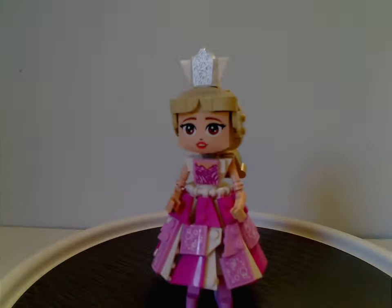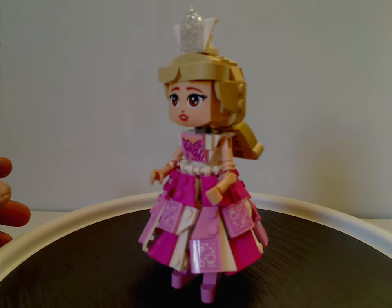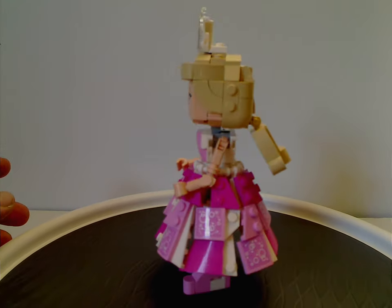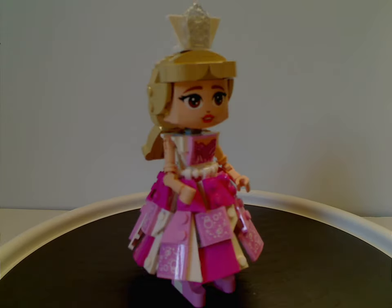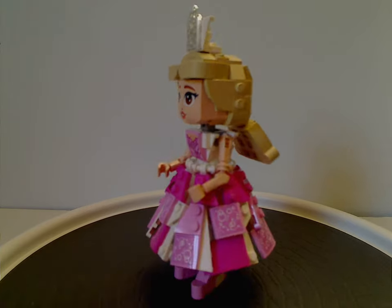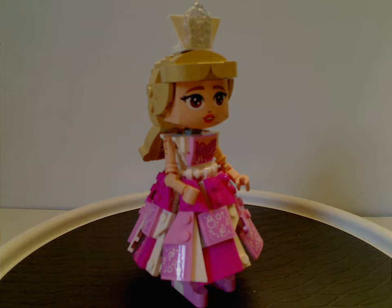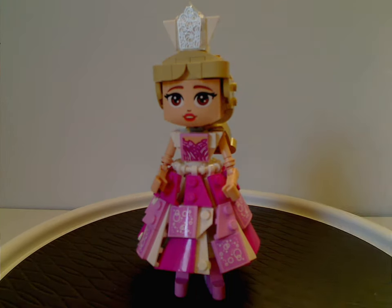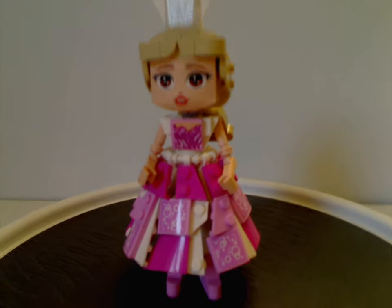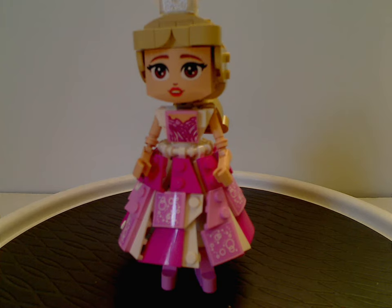First up for the figures is this version of Glinda. This design is similar to the mini doll that comes in the Emerald City set. It's a unique style of construction figures, kind of similar to the recent Marvel and Batman construction figures, but downscaled. Also similar to the ones in the Wednesday pair of sets.